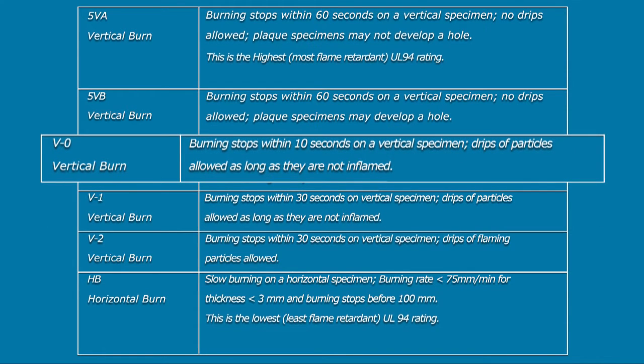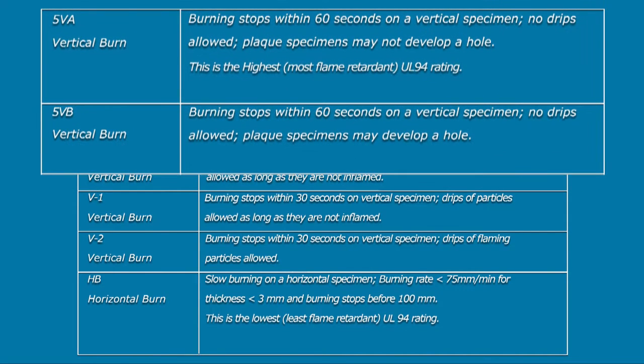UL-94V0 is intended for vertical objects that stop burning within 10 seconds and also only allows for dripping particles if they are not inflamed. The UL-94-5VB and UL-94-5VA are ratings on vertical objects that stop burning within 60 seconds with no drips allowed.